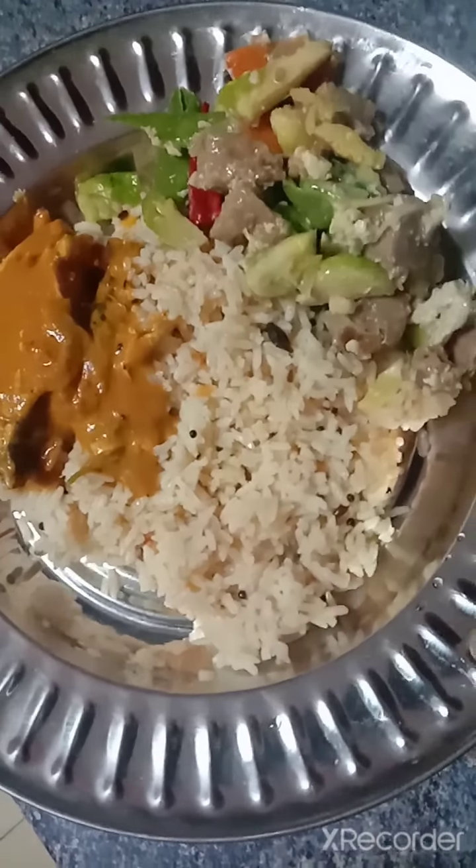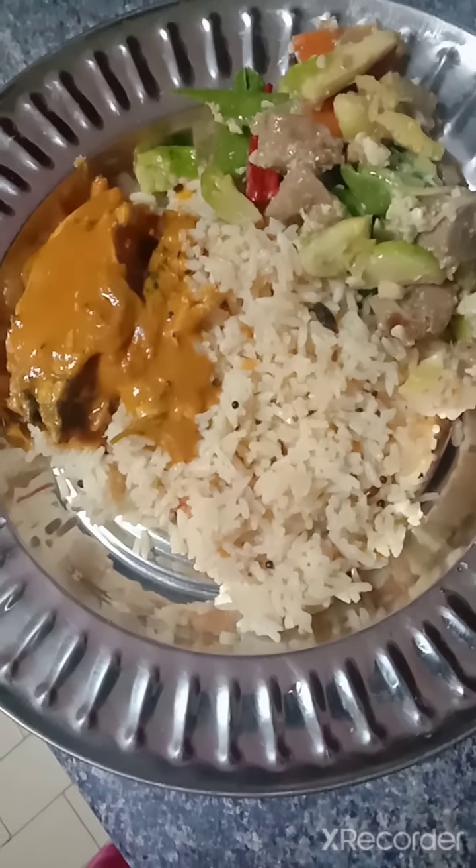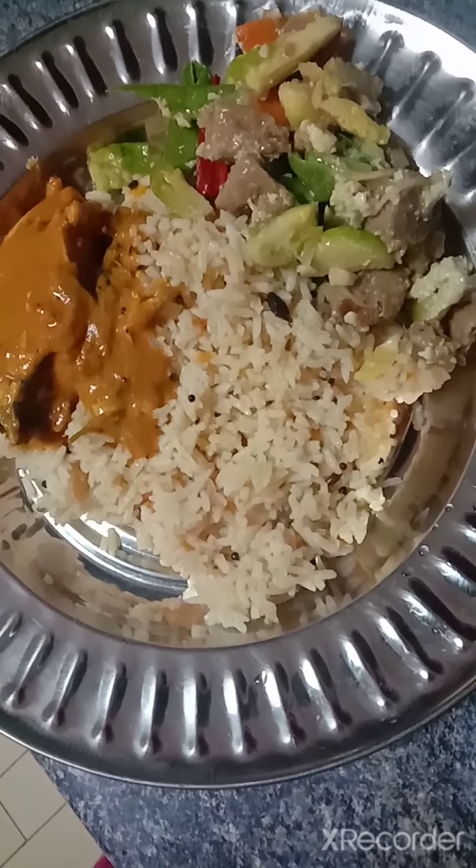Look friends, my tomato rice is ready! It goes along with the veggie and the fish curry. It looks nice, so fluffy and nice.